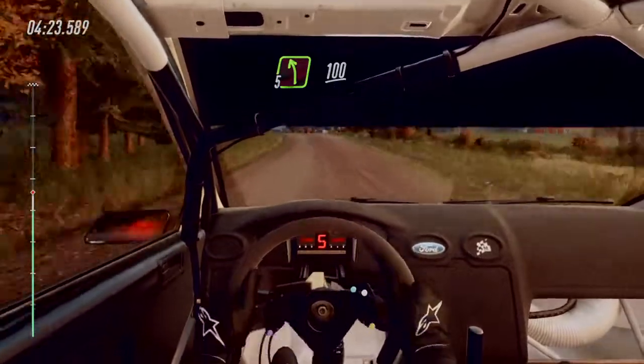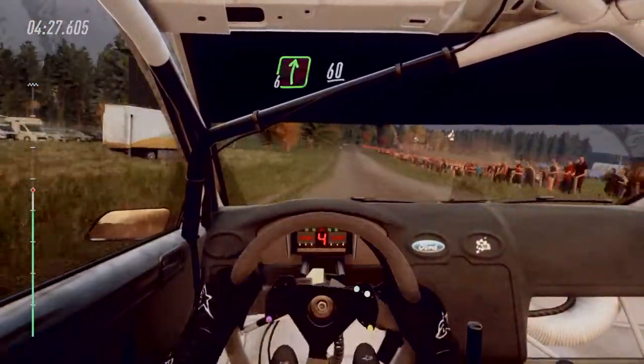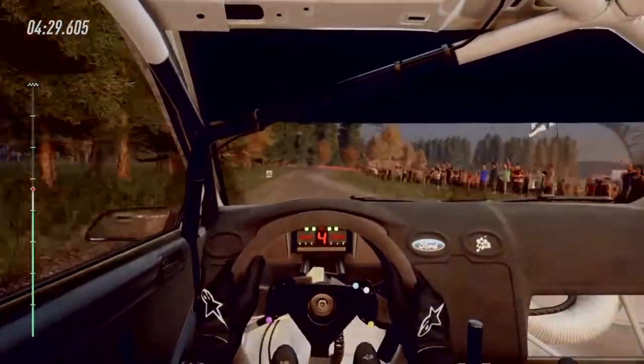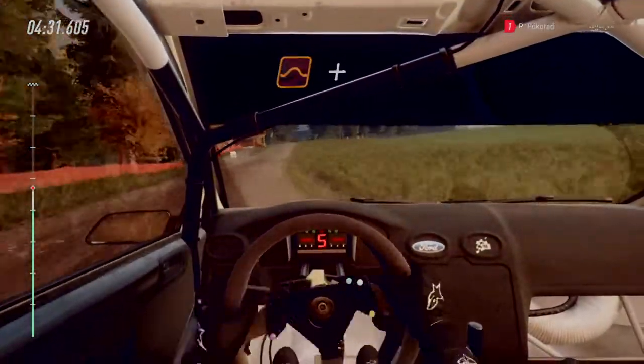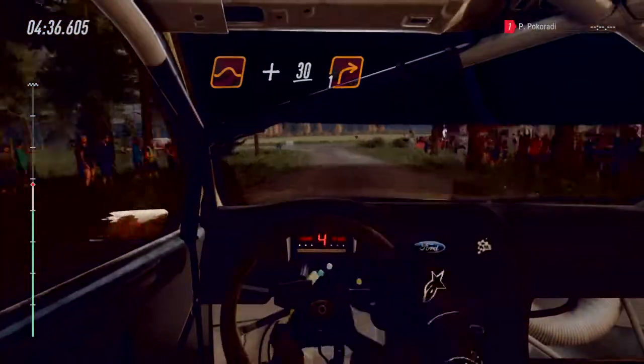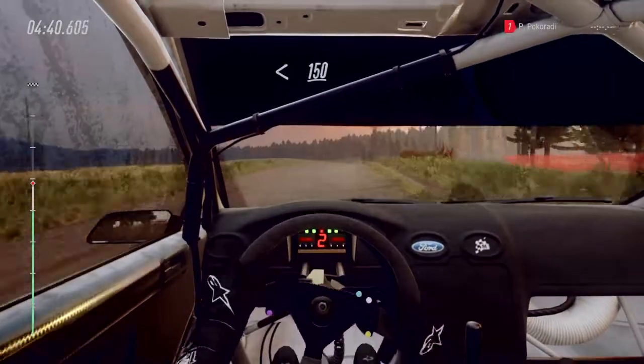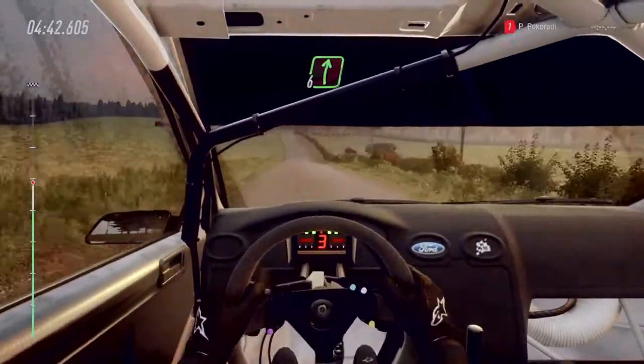5 left long. 100. Tight. 6 right. 60. Keep middle of a big jump. And slow crest. 30. Turn. 1 right. Opens over crest. 150.